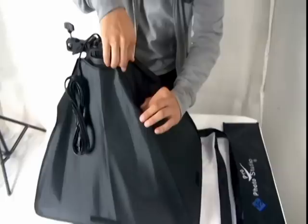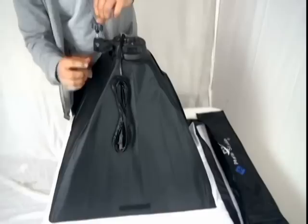Then you just turn the softbox around and tighten up the velcro in the back here — there are four of them.